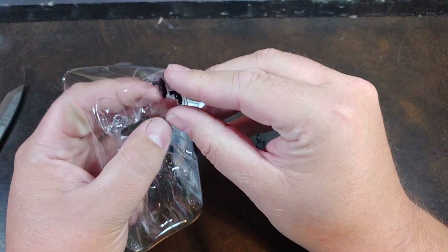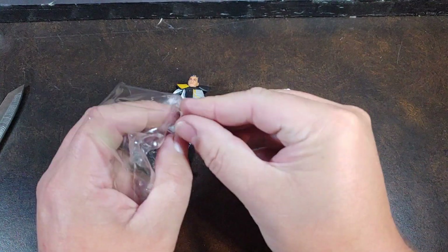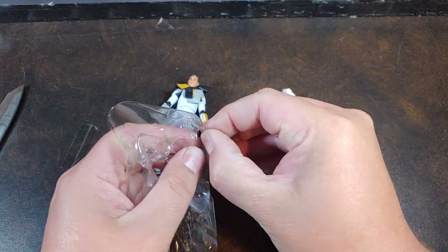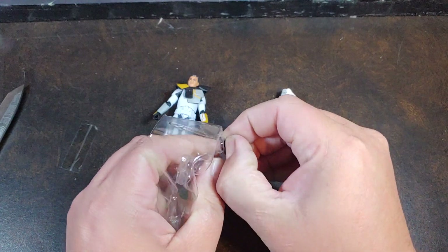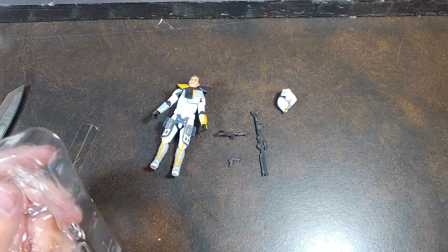I really do dig these Ark Commanders. I know a lot of people are upset at Hasbro for all these Ark Commanders and having them be Walmart Exclusives.